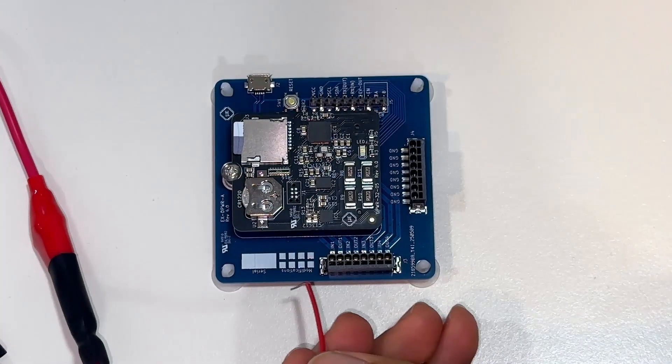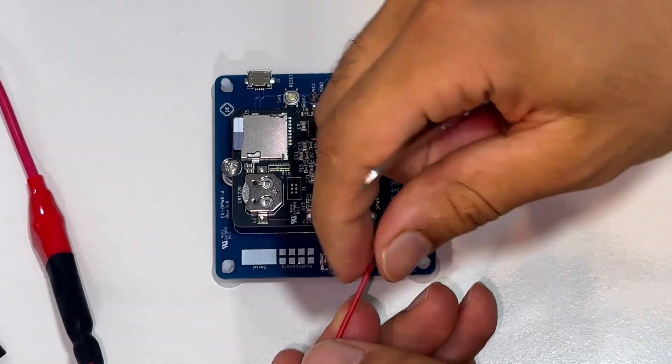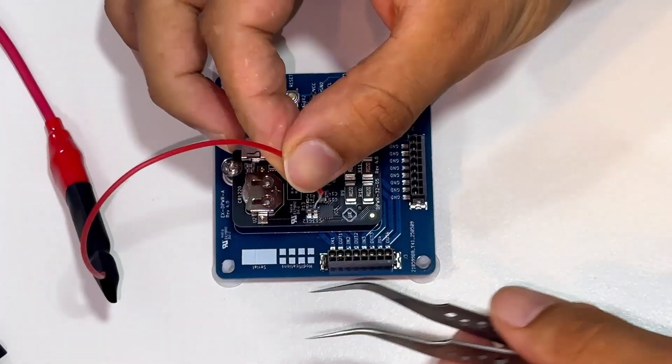We have a 24-volt power supply connected to some test load. The wiring is very simple — we connect the power supply positive to the channel IN pin.